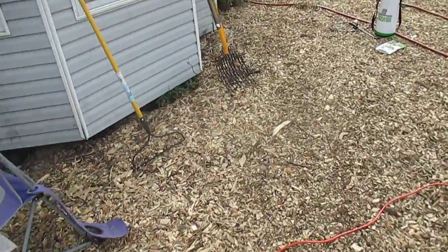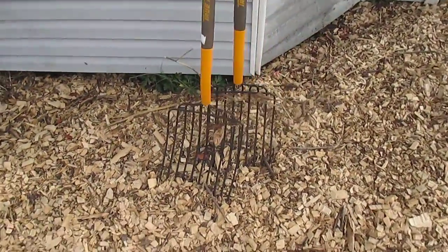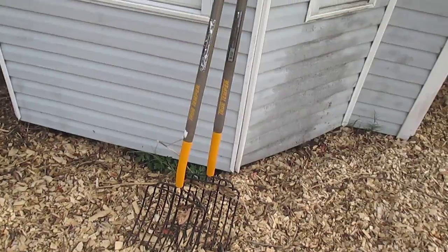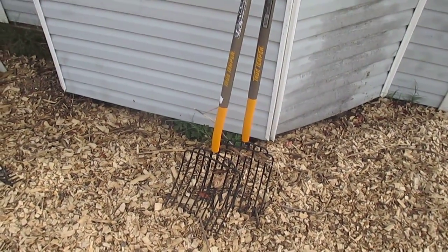Those are really the only other things we use for the total of this operation — these hay forks, which are very useful for throwing wood chip when it gets dumped out in piles. Hopefully we'll get more; we always need more.